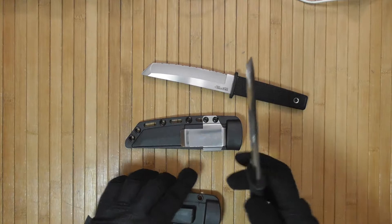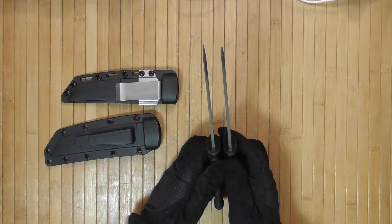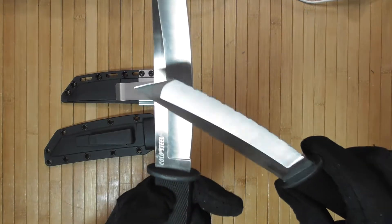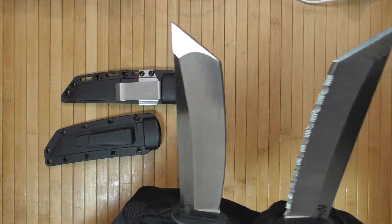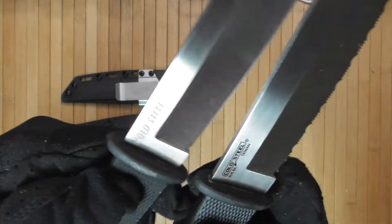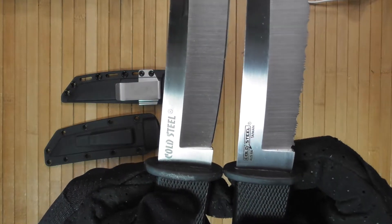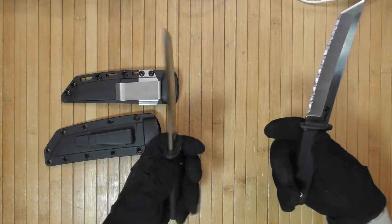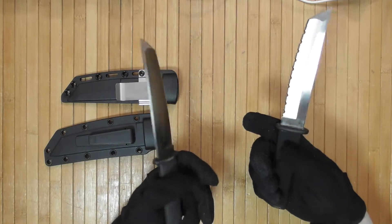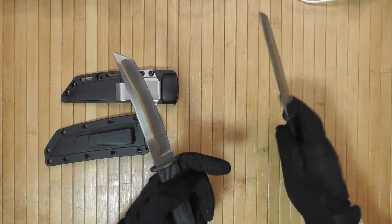Is it the same thickness as the old Cold Steel Kobun? Most likely. These are the two blades side by side — regular blade, C-rated blade — and we can even see the two different Cold Steel symbols at the same time. It looks to be the same. I do get the feeling that the handle is slightly thinner on the new Kobun, at least to my hand.